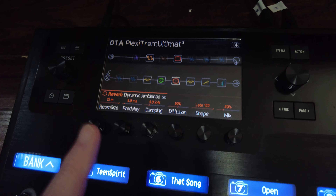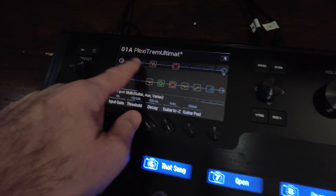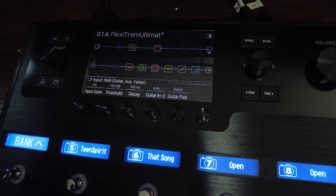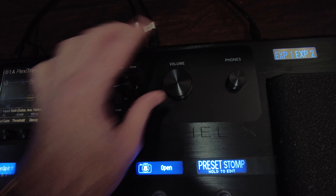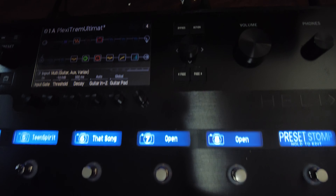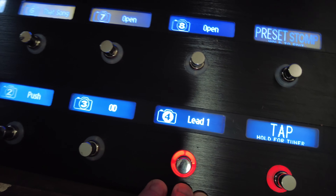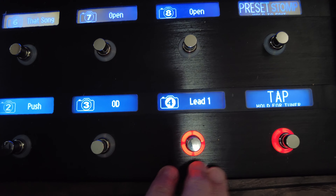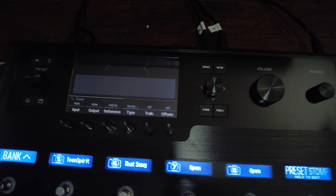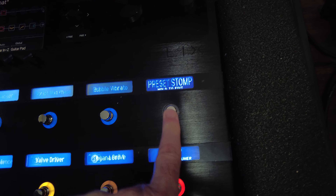I'm using my Plexi Trem Ultimate Preset, available at the Line 6 Marketplace — it's basically stock. I may have added a pitch whammy for one tune, but other than that there are no tweaks; it sounds identical. I have my volume running on full and use the final output block to set my final output. Now I'm in snapshot mode, so I have four snapshots: clean, push, overdrive, and lead. At the end of the video I'll show the demo video so you can hear what the tones are like. This switch is tap-and-hold for tuner, and I can also tap tempo in. This other switch gives me the ability to go between snapshot mode and stomp mode.